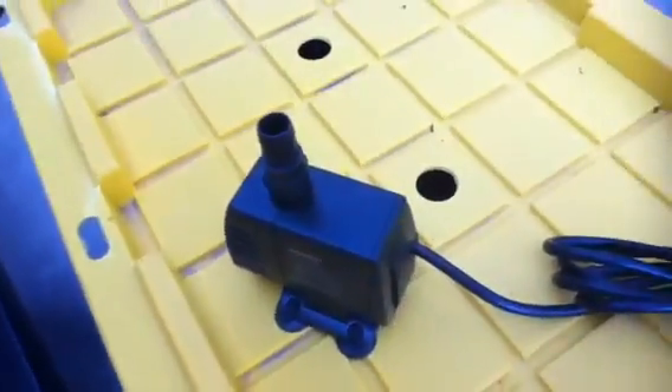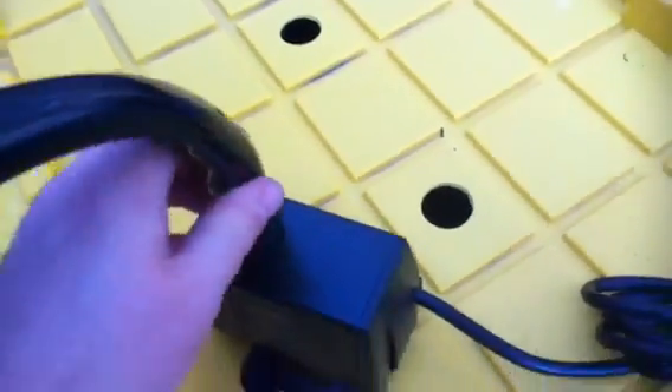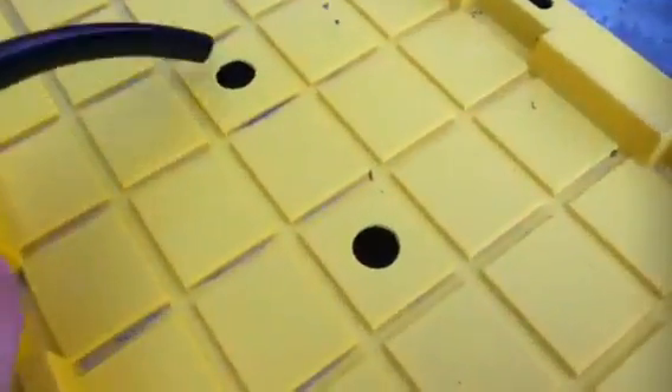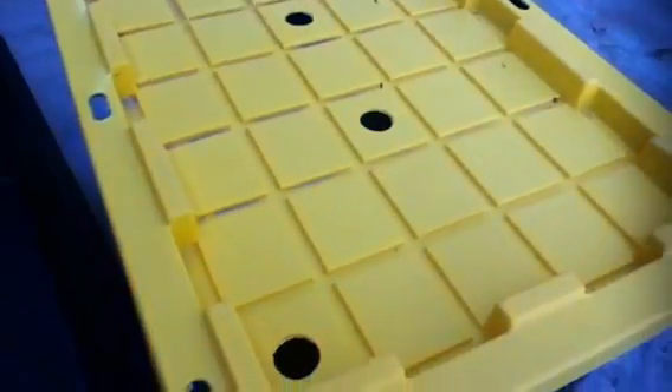We have our pump with the fitting we put on earlier. We'll take our three-quarter inch tubing and press it down onto that fitting — it's on there pretty snug. The flow adjustment on this pump is down on the end, and we'll adjust that once the system is operating. We're going to put the pump in the bottom of the tote, run the hose out through the far hole, and connect it to our fill fitting. You can trim the two-foot tubing down to the size you want — I like to keep it a little long for servicing and trim it up once I get the system working.